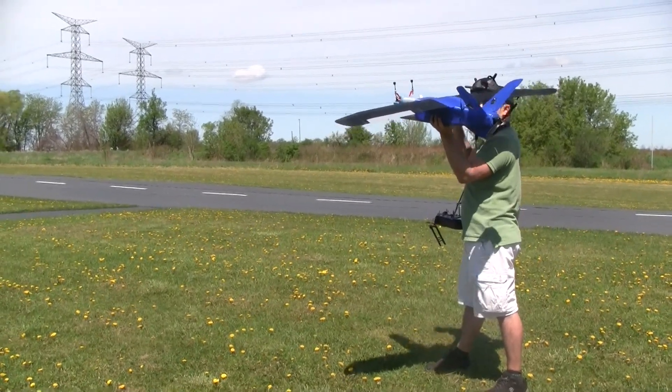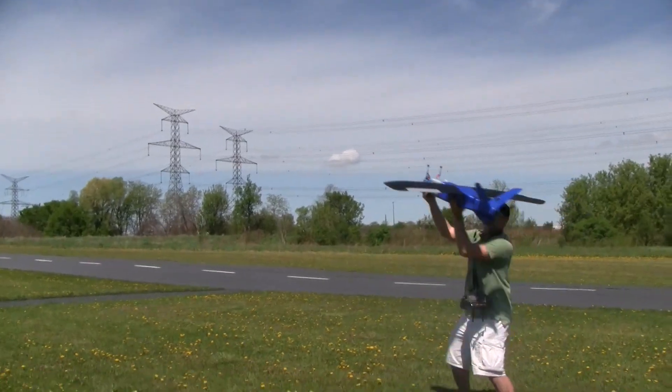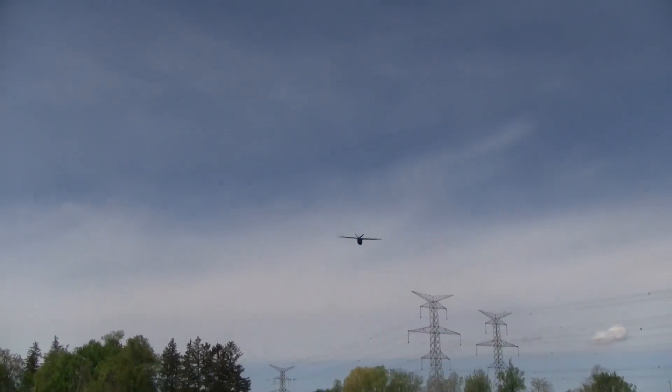Recording is on — and here we go, there it is, taken off!